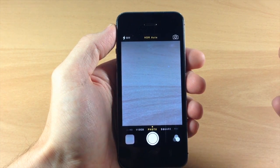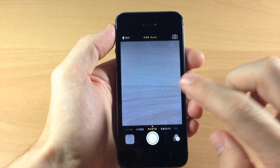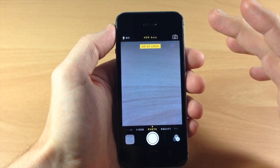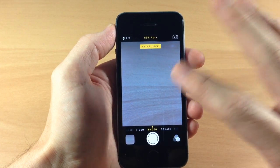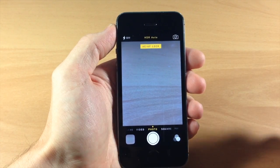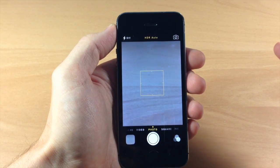Now the cool thing about this tweak — because there was one similar to this — is that you can actually focus with this tweak. So if we tap and hold, you can see that we get the autofocus lock. It's going to focus in wherever you're tapping and holding. On the previous tweak that was similar to this, you couldn't focus — it would basically just tap and then take that photo.